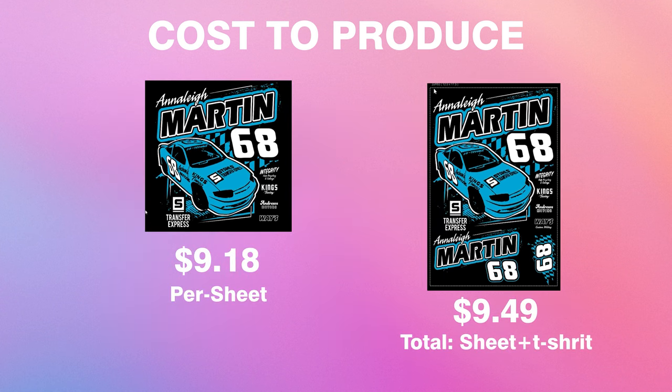Before we wrap up, screen printed transfers apply in just four to six seconds, so you can print t-shirts quickly with real screen print quality. DTF with Ultra Color Max isn't far behind, applying in just 12 to 15 seconds. Side by side on the table — can you tell which one is a direct to film print and which is a screen print? Comment below with your answer. The application time brings me to one last point: we pretty much only factored in material cost today, but time is money. If you're running a t-shirt business or a side hustle, be sure to factor in overhead costs like labor, equipment, rent, insurance, software, and any subscriptions.